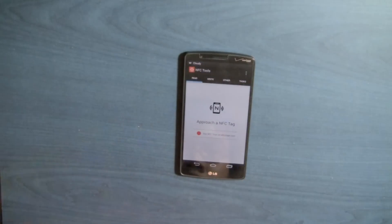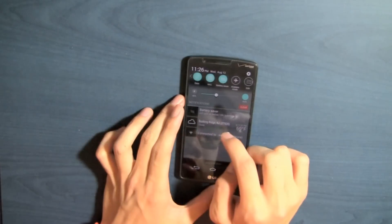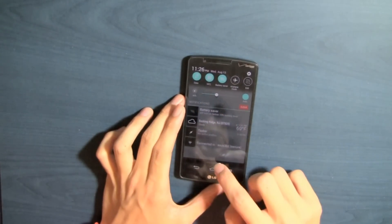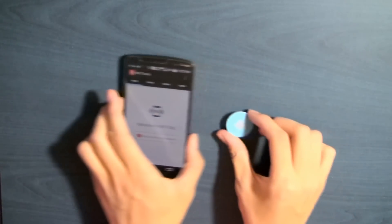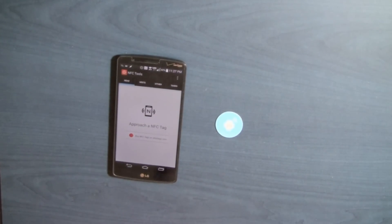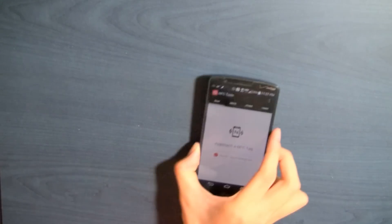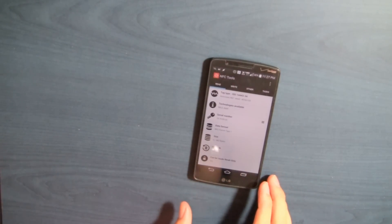The first thing we're going to test is if NFC is still working. I'm opening up an app called NFC Tools. Also make sure to check if NFC is enabled in the notification panel. Now I'm going to take out my NFC chip — I'm actually going to be giving one of these away, so make sure to stay till the end of the video to find out how to win. If you place the phone on top of the chip, you can see that it scans and it works.